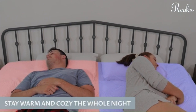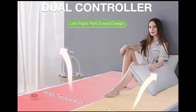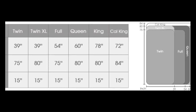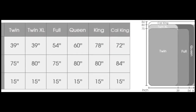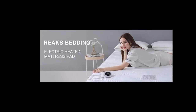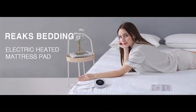Stay warm and cozy the whole night with its dual controller left-right zone design, offering both high and low temperature options. Note that the manufacturer's washing instructions specify that you can wash the pad for only two minutes. For queen, king, and California king sizes, each side of the mattress pad has a separate controller that our tester found easy to use. Overall, our tester was impressed with this mattress pad's performance, especially considering the retail price. It outperformed many other mattress pads in the same price category and even some more expensive models. It is comfortable and heats evenly.